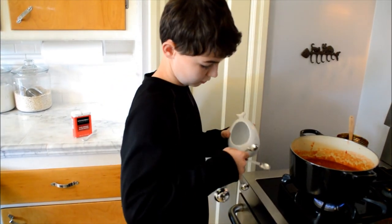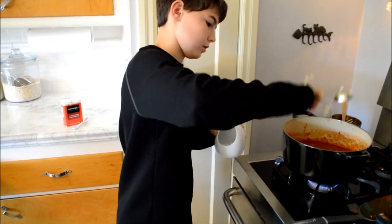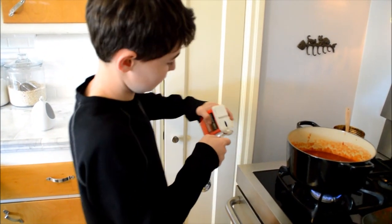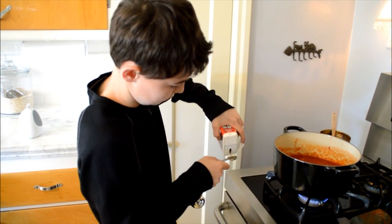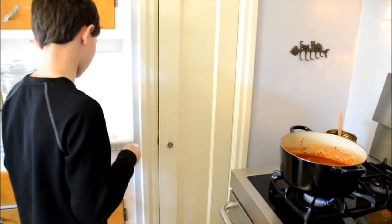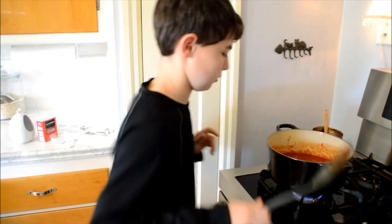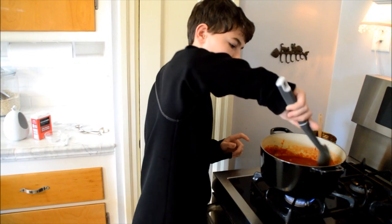We will add a teaspoon of salt to the sauce. And then we will add half a teaspoon of pepper. And then this is half a teaspoon of sugar. And we will mix these up in our sauce.